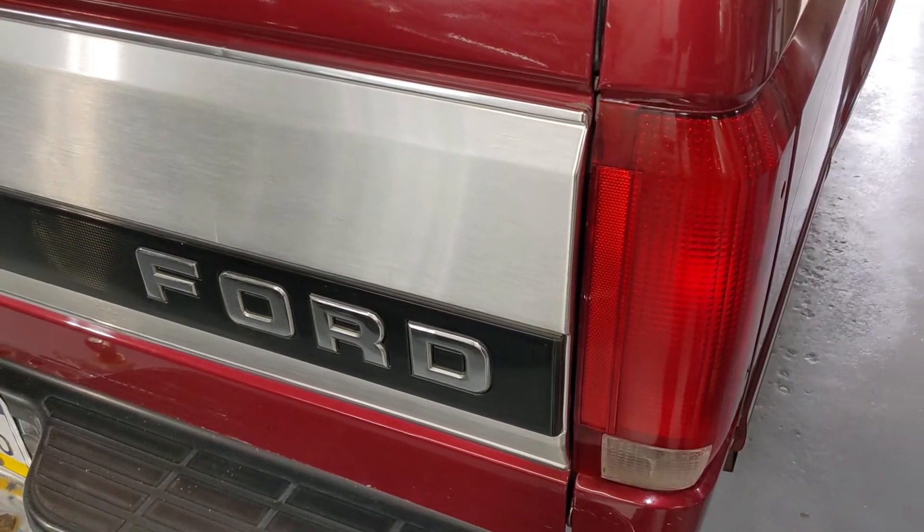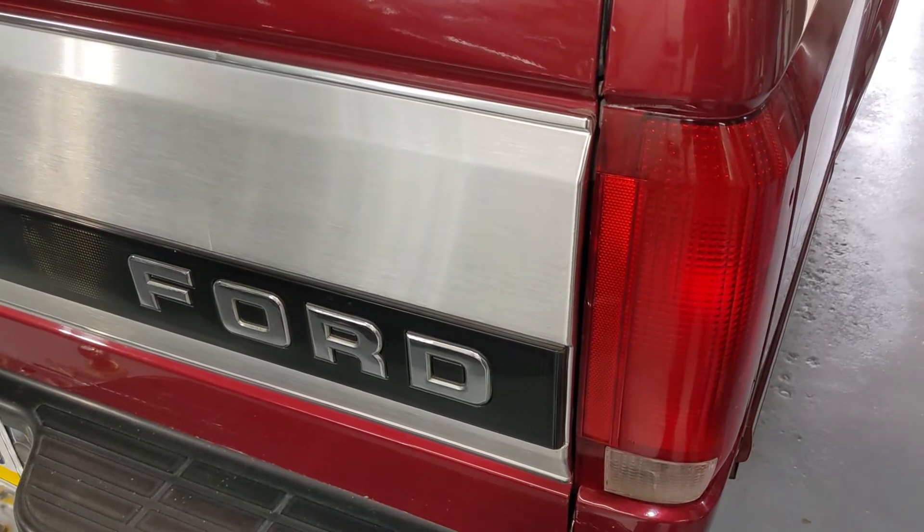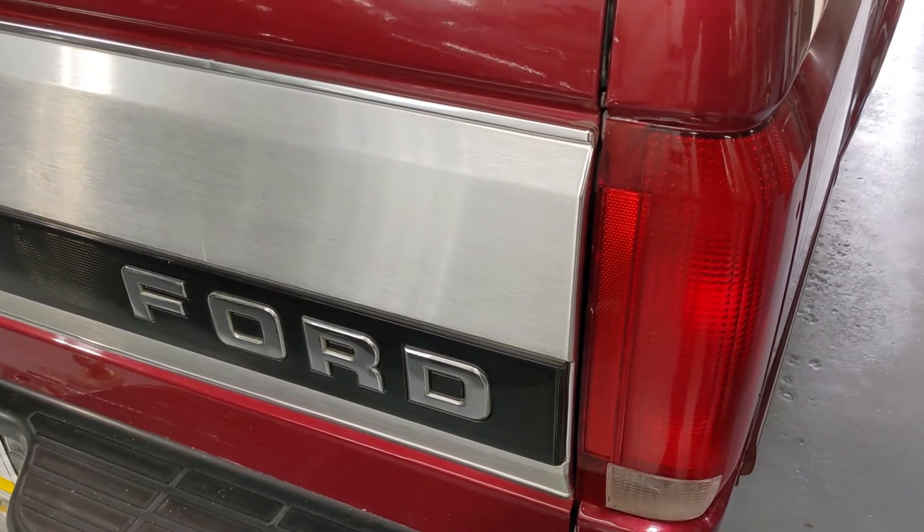Good morning all. We're out in the shop today to give the 94 Ford pickup a little attention.